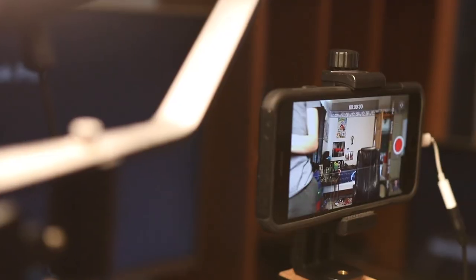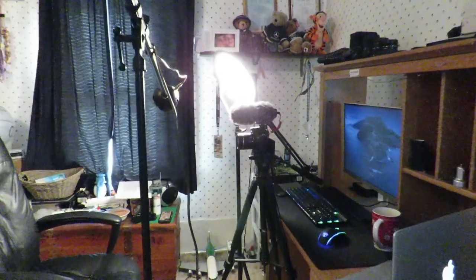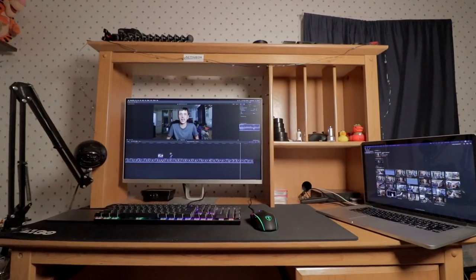What's up guys, Nick here. Today I want to talk about budget video setups, mainly covering two different scenarios: one where we're assuming that you already have a computer, and the other assuming that you're working off a smartphone. I'm going to cover all of the gear from lighting to microphones to editing software.